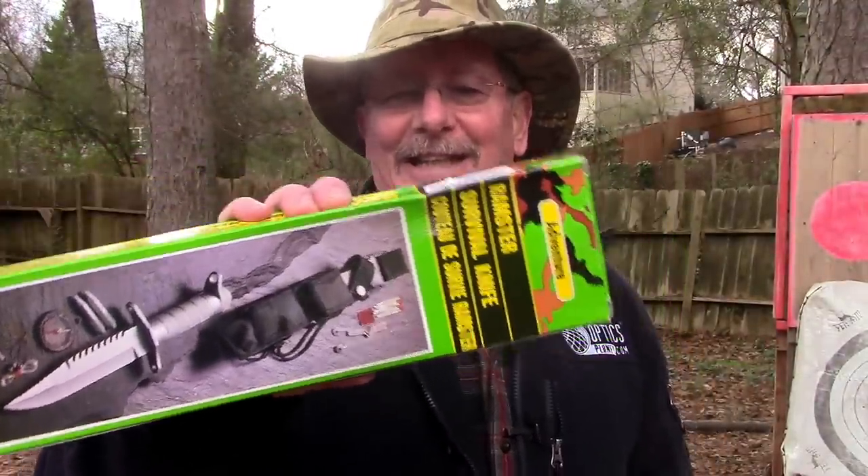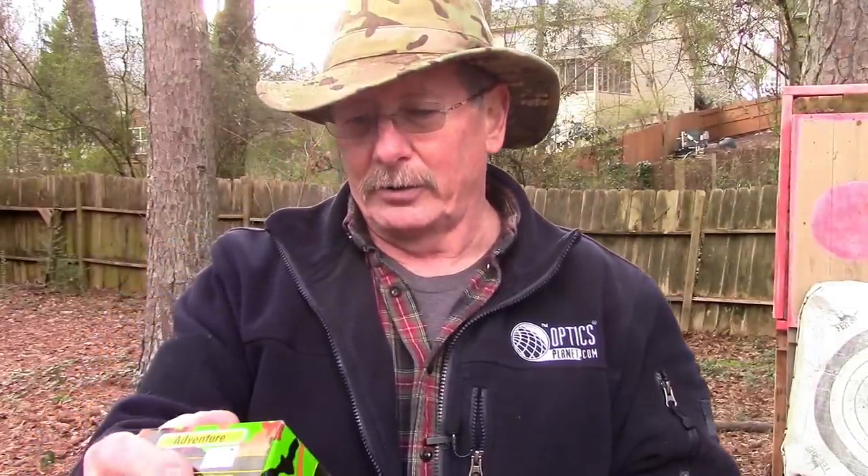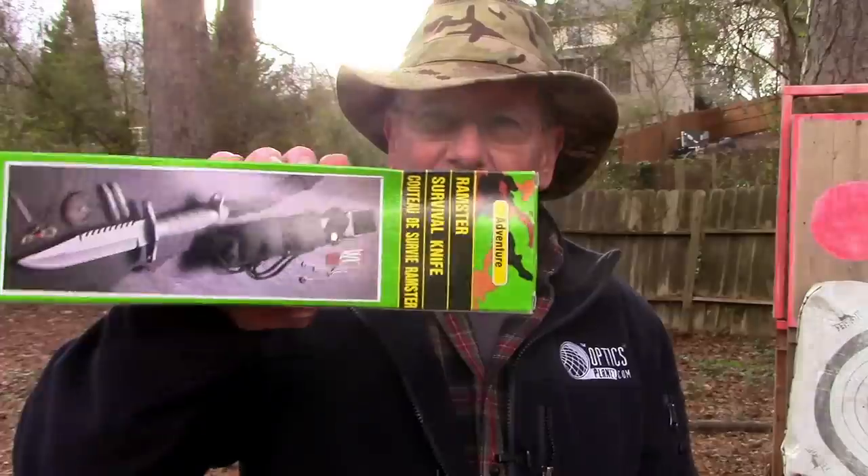Welcome back to Survival on Purpose, your home for information and gear reviews related to camping, survival, and general preparedness for regular folks. My name is Brian, thanks for joining me. We're going to take a look at the Ramster survival knife. I left it in the box because I wanted you to see it — to me it looks kind of cheesy with the green and yellow camo. It's not made in China though; it's made in Taiwan, which is generally a cut above the PRC as far as knives go. This is no doubt a direct copy of the Buckmaster. For 40 bucks, the cheapest Buckmaster I could find was around 300 dollars, going well over a thousand. So we're going to see how this one stands up to the standard testing I put all the other Rambo knives through.